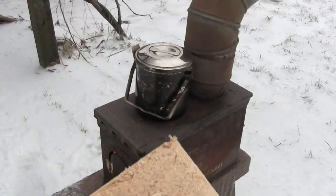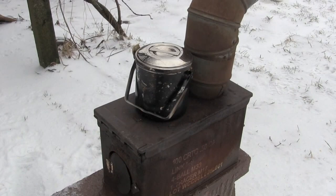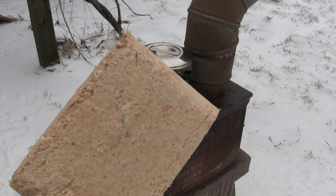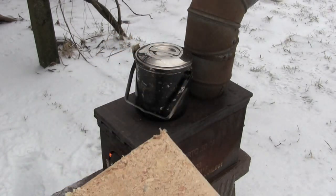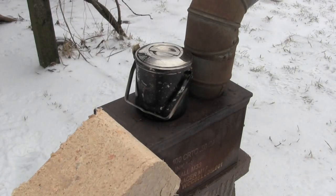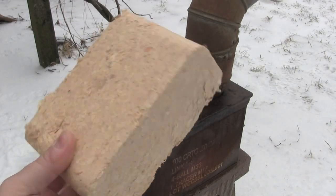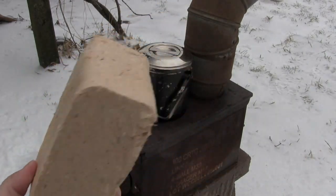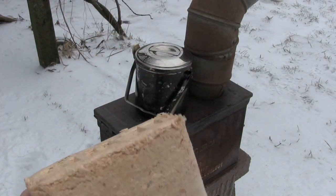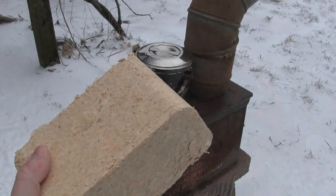One of the fuels we were experimenting with was compressed sawdust logs. We would break these up into smaller chunks and throw a couple pieces in to see how they would burn. One brick would probably last a couple of hours, which is interesting, but I didn't find that it generated a lot of heat.